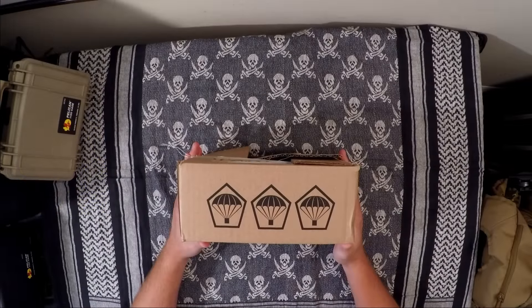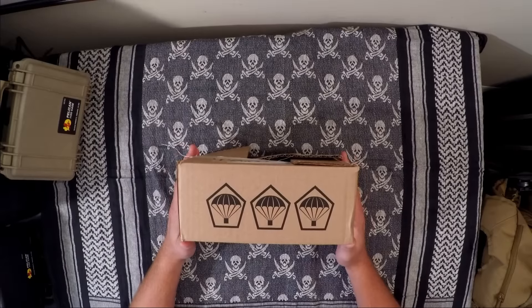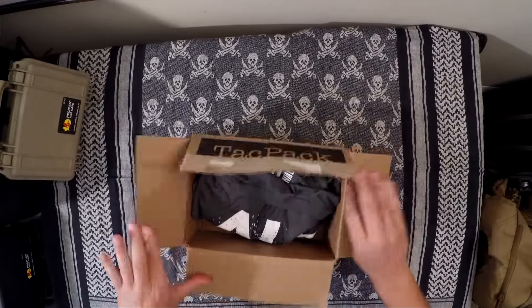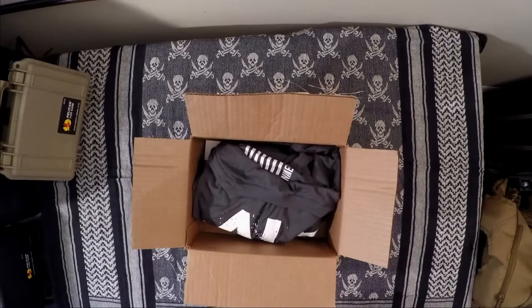Hey there, this is Matt with Defense Innovations. We have received our TACPAC for September 2016 and I want to go ahead and get into this box and see what we have this month. There was a lot of hype for this box and there's already a lot of hype out for the October box, so let's take a look and see what we've got.